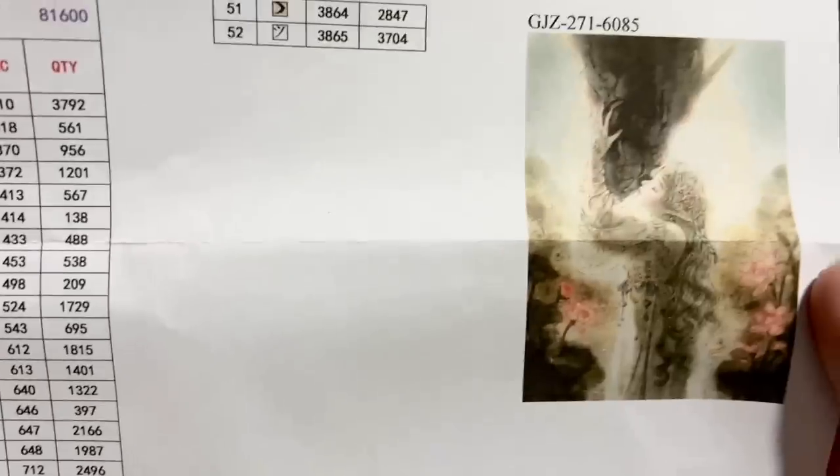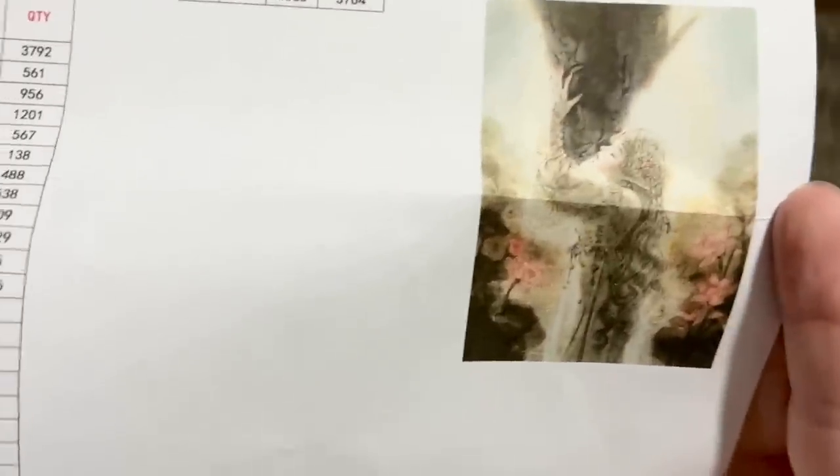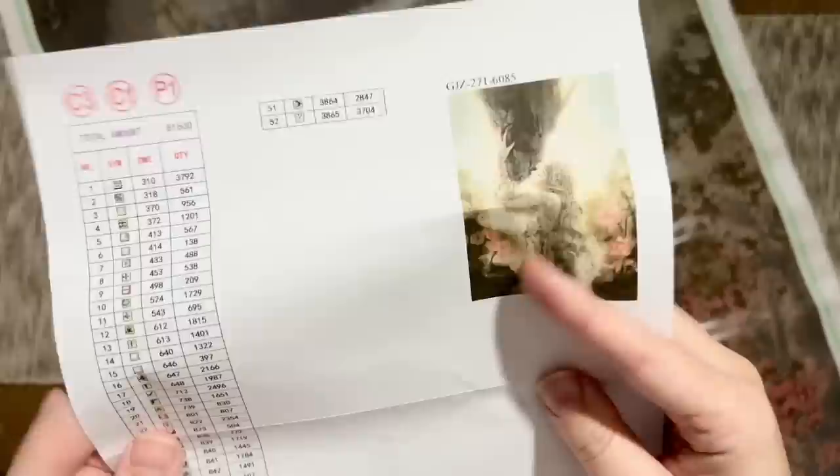I was like what size should I get to do this artwork justice? I ended up getting this one in 60 by 85 centimeters, so it's pretty large, and I got it with square drills as well — you can see that because it has this photo negative background. This is going to be a massive undertaking between the size, the squares, and I think this art style is going to have a lot of confetti, but I think it's going to be so dreamy and beautiful once it's complete.